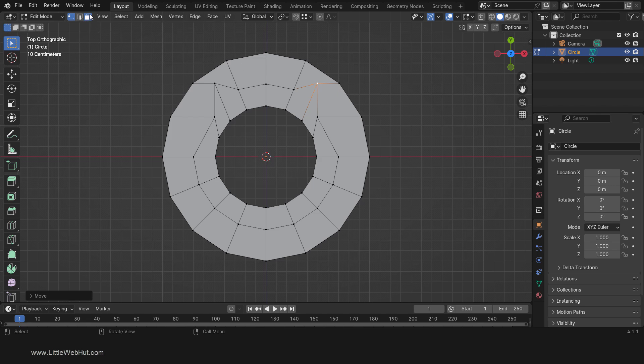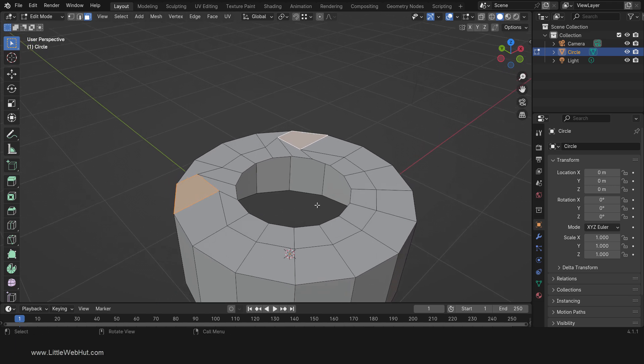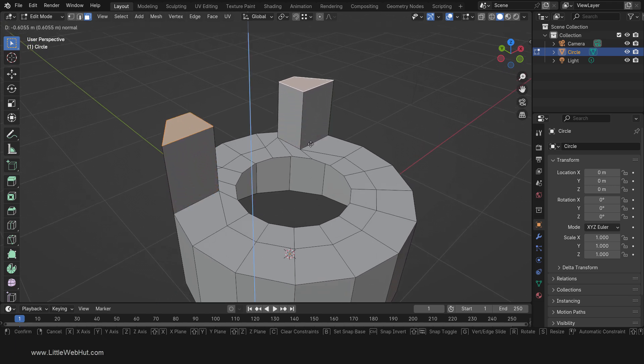Now switch to Face Select mode and select this face. Then hold down the Shift key and click on this face to add it to the selection. Then extrude by pressing E and extrude by about 1. You can look up here to see how far you're extruding.